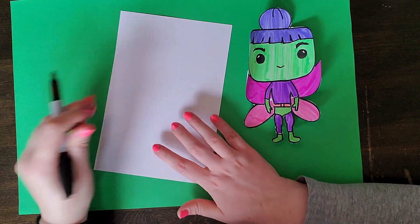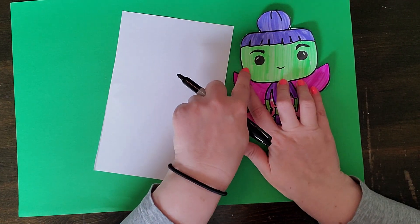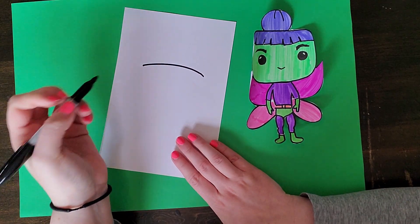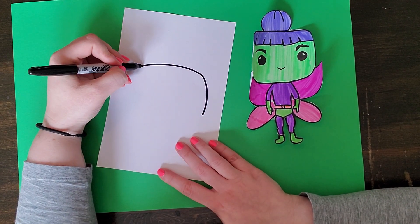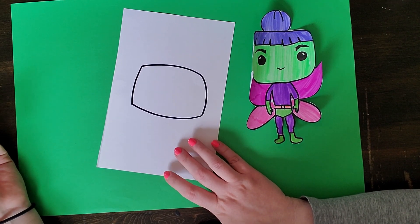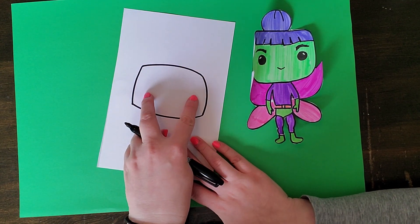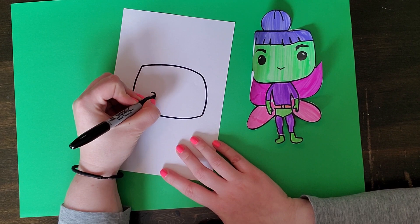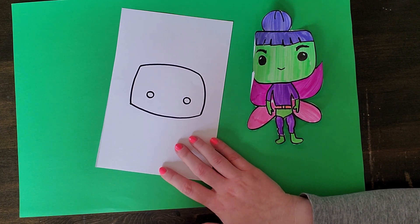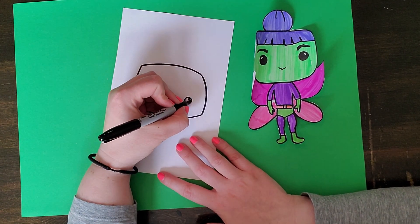I'm going to start with Sharpie, but you can absolutely do it in pencil. The first thing I'm going to do is the head — the Funko Pop head is kind of like a rounded rectangle, so I'm going to start with a curved top. The head is really oversized — that's the cool part, it's really big. Then I'm going to add the eyes, which are always really far apart and just small round circles. If you're adding sunglasses or a mask, you don't have to worry about the eyes. Then I'm going to add a little highlight in the corner and color it in.